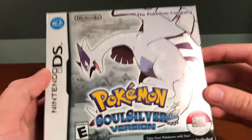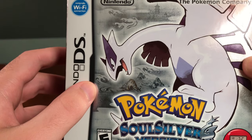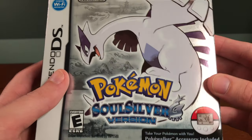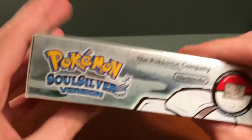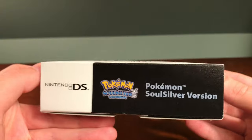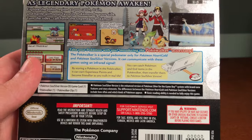Now we have Pokemon SoulSilver version. The cover looks overall very similar — it has Lugia, a very silver and metallic look — but it also has small depictions of a few places in the game, which is a nice touch. It mentions the Pokewalker accessory. The sides are much less exciting than the Silver version, having really nothing except 'Pokemon SoulSilver' and 'Pokewalker' text. The back has some information about the new generation, the Pokewalker, and small trainer artwork.